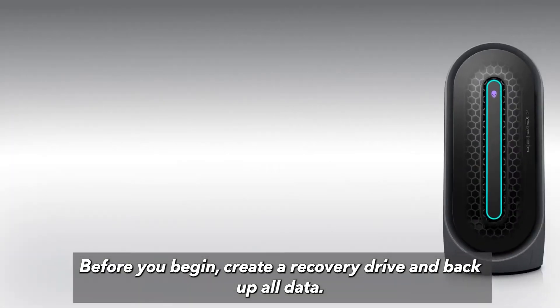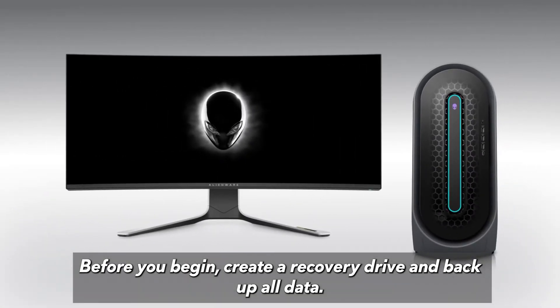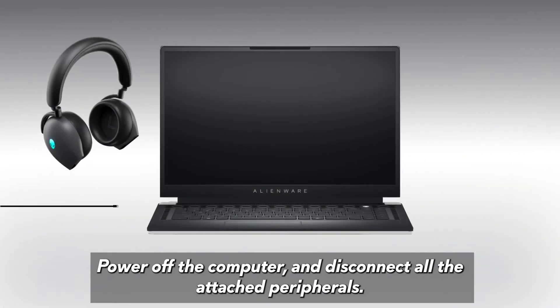Before you begin, create a recovery drive and back up all data, power off the computer, and disconnect all attached peripherals.